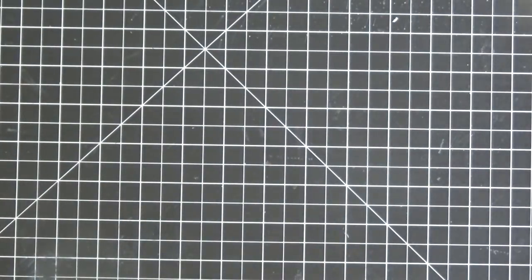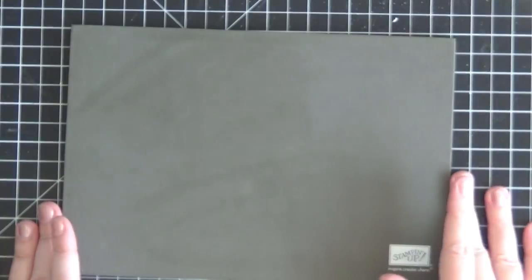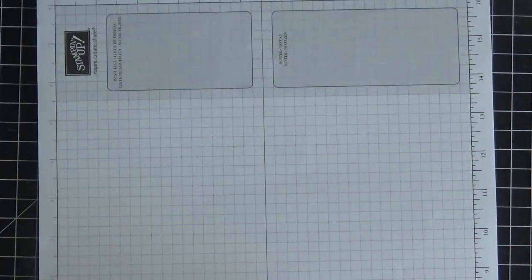I'm going to bring over my Stampin' Pierce mat because this is a photopolymer stamp set and this mat is wonderful. It's only $5 in the catalog and it provides the perfect base for your stamping surface. I get a perfect image every time. I'm also bringing over some scratch paper.